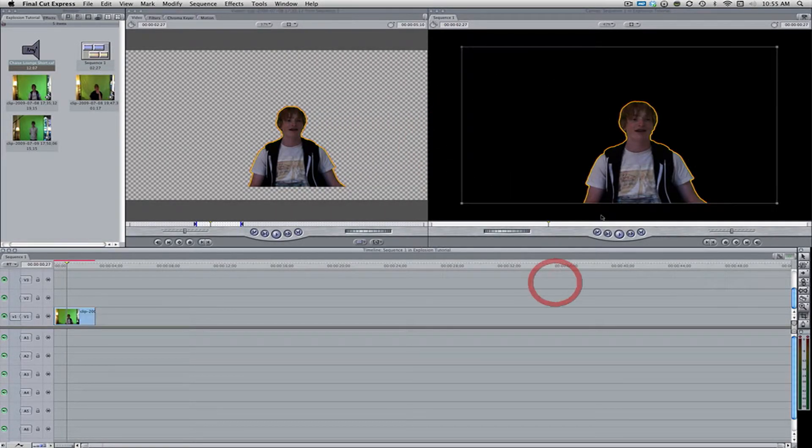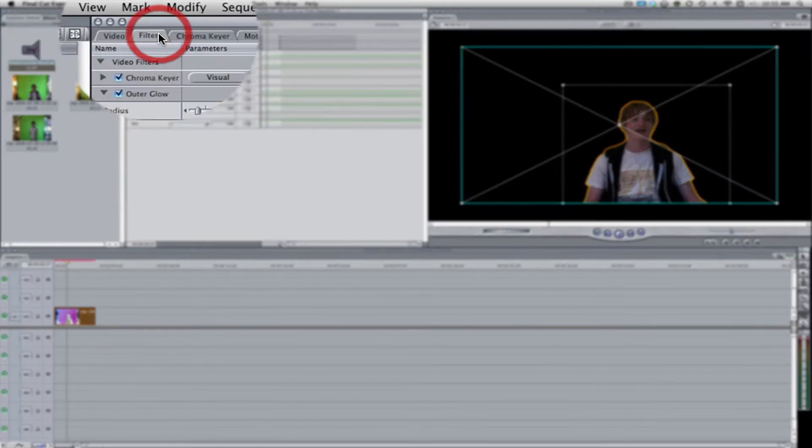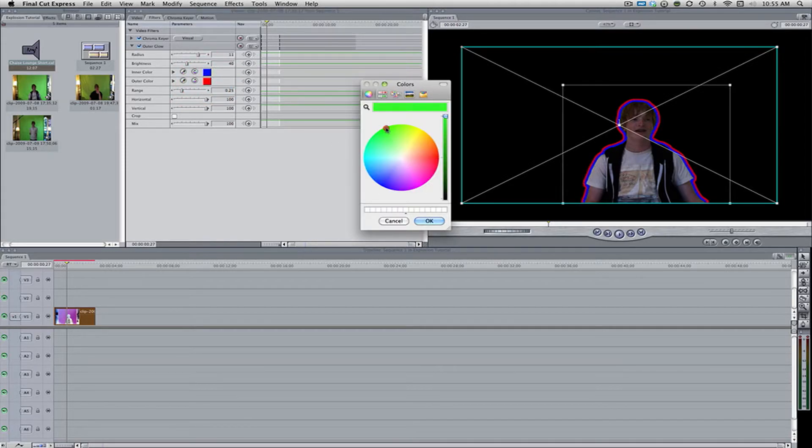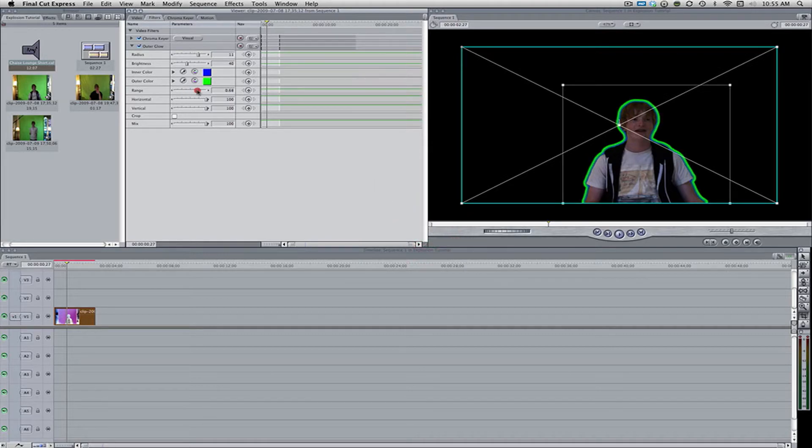You can already see a red and yellow glow around the actor's body. To change the colors, click the clip and go to Filters, where it says Outer Glow — it should be below chroma key. You can change the radius, which controls the amount of glow, and the brightness, which is the intensity. I recommend not setting brightness too high as it can cause pixelation around the edges. You can change the inner color — for example, to blue — and the outer color, maybe green. The range controls the balance between the two colors; the default is 0.25. I recommend around 0.42 or 0.4 for a good balance.